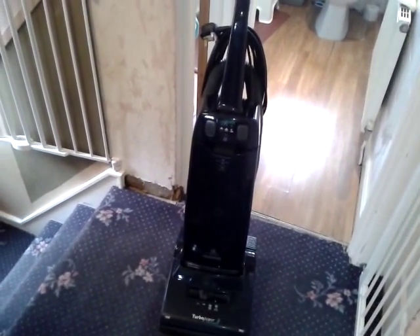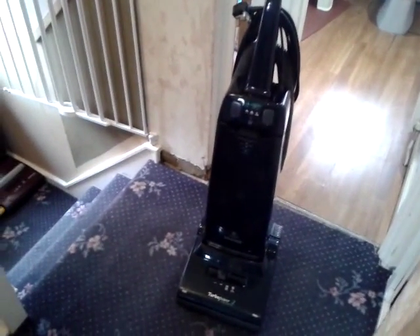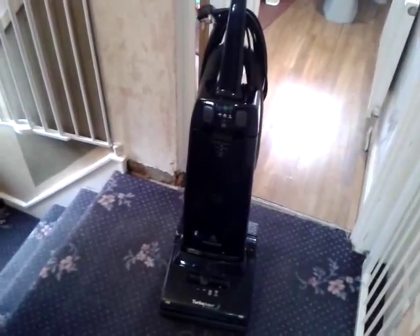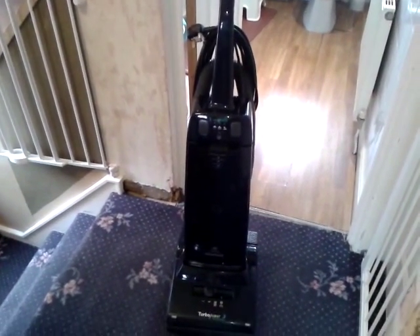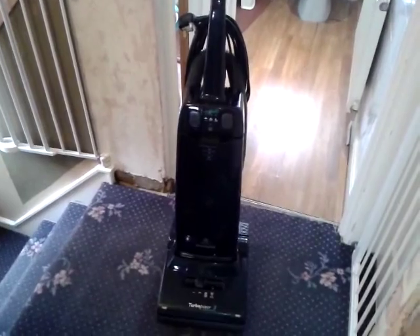Now that's not like Hoover to copy another brand, is it? I'm not saying it's true but that's what I believe happened — it was just plain copying. Either that or they might have been designing it a couple of years before the DC01. Who knows, but I reckon they just copied it.